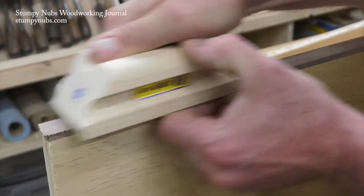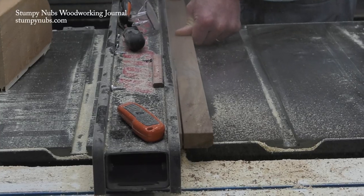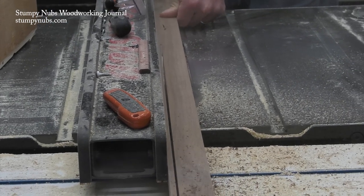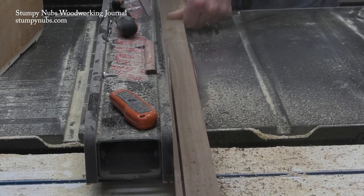First of all, make it nice and thick. Thin edge banding is more likely to chip off over time. I like to make mine about a quarter inch thick. That'll produce a durable edge that will take some abuse.